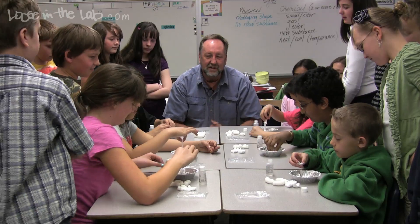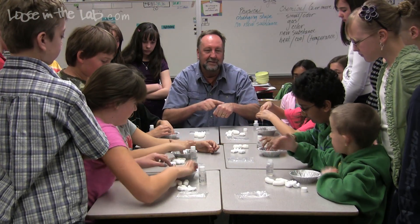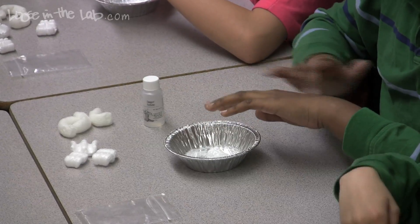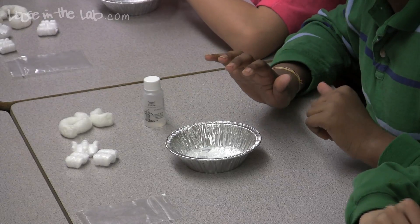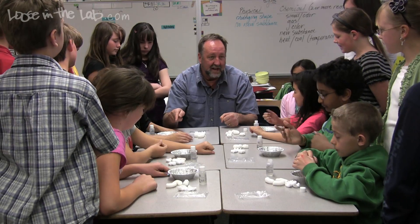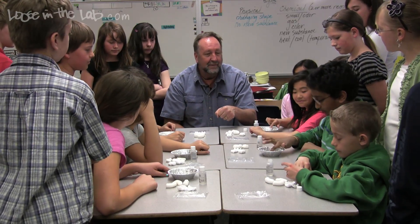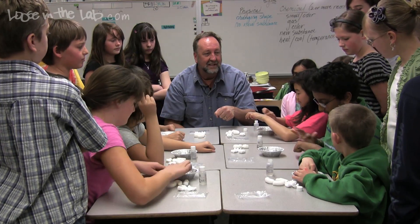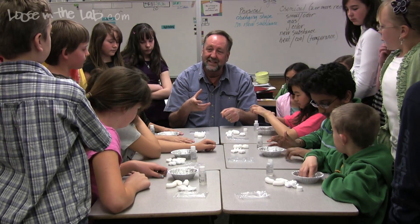Go ahead and put that back in your tart pan, and dip your finger into the acetone and rub it on the back of your hand — tell me if that feels hot or cold. And it is cold. The reason for that is because you're actually participating in a change of state experiment. The acetone is a liquid, and when you put it on your hand, it evaporates into a gas. In order for that to happen, Tabitha, that has to have energy.